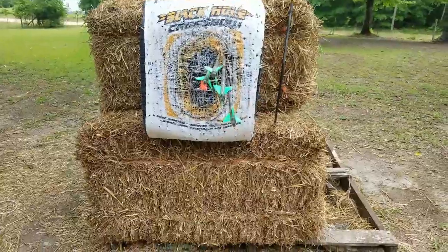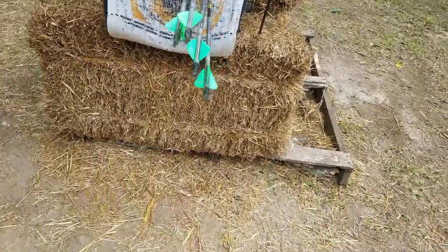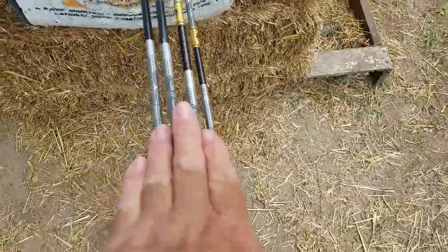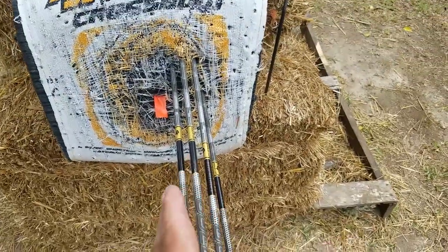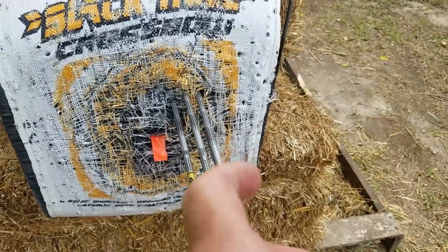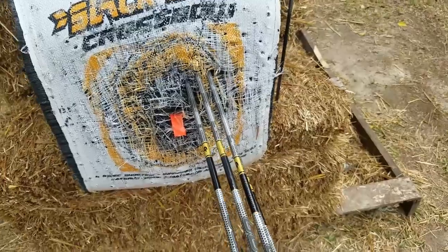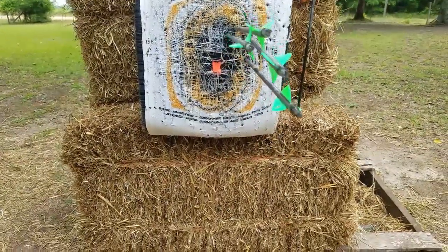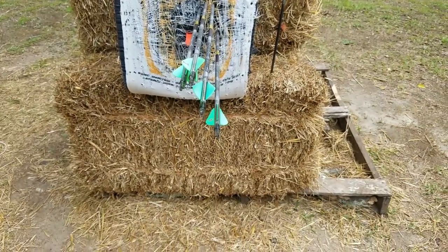At 50 yards here with the ProLine, the arrows are pretty straight. For me, this is a pretty good group — about three fingers wide. I'm adjusting my sights; I'm a tad high and about two inches over to the right. Just got to adjust them over and drop the pin sight down a little bit. That's not bad at 50 yards. Now I'm going to 60 yards after this.